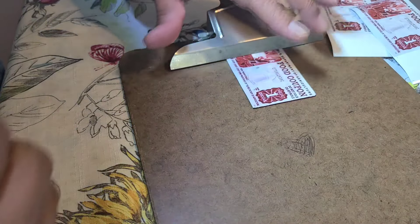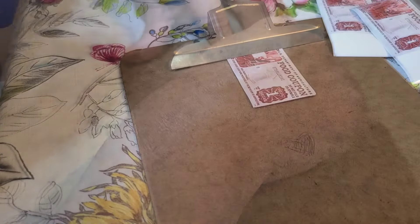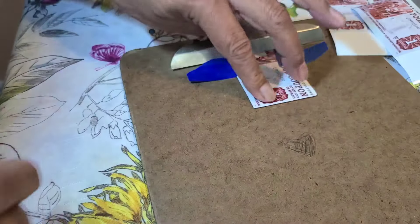I'm going to use a clipboard to keep the card in place, because if it moves a little bit it's gonna go on crooked and it's not gonna look very real. I'm also gonna add a little bit of tape here to make sure it doesn't move.